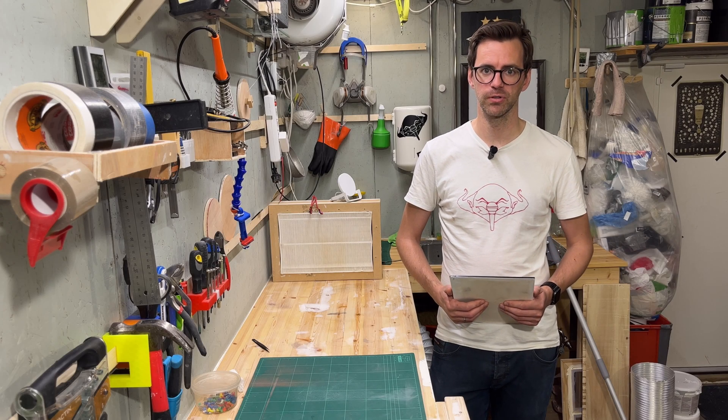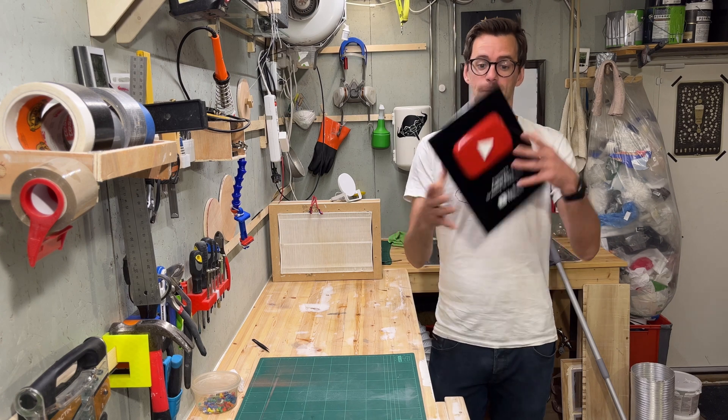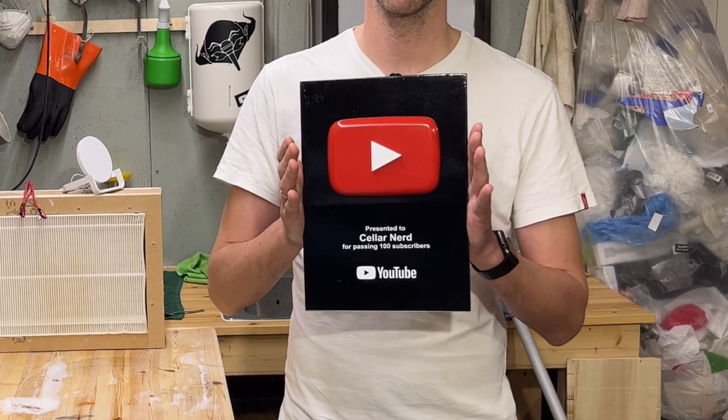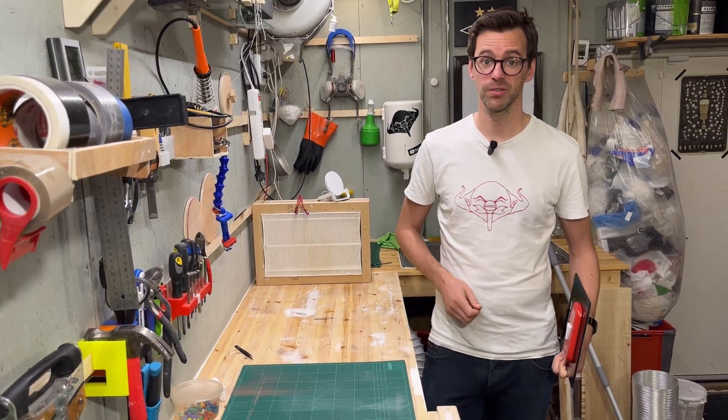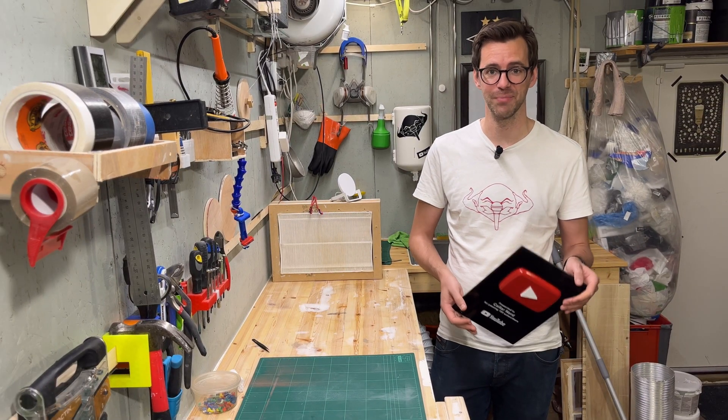YouTube doesn't give out any awards until you pass 100,000 subscribers, so I made my own to celebrate my first 100 subs. I'm a seller nerd. My name is Friedrich. Now let me show you how and why I made this thing.